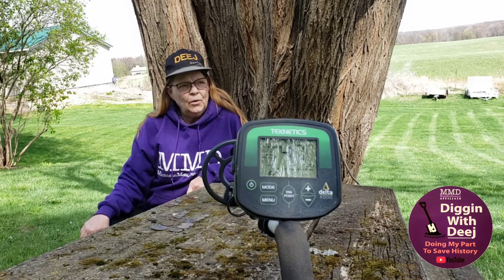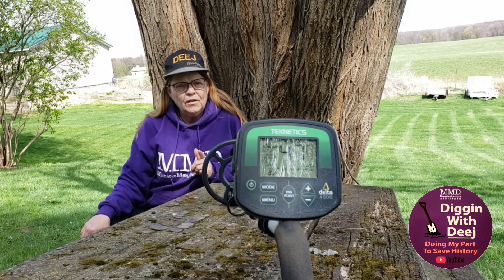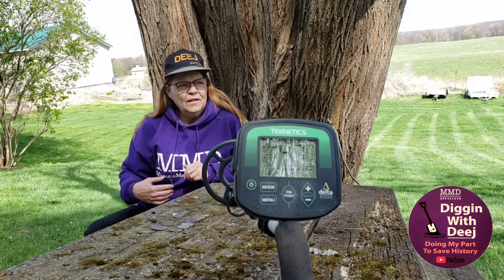Today I'm going to do a video on the approximate VDI numbers for the Technetics Delta 4000. Now when I say approximate,